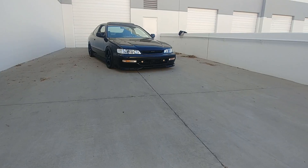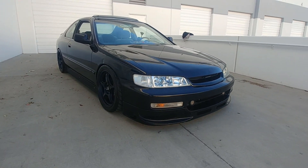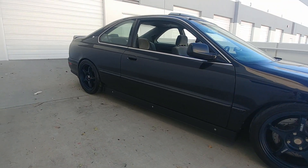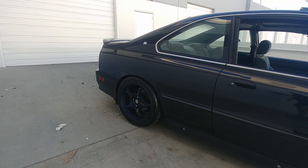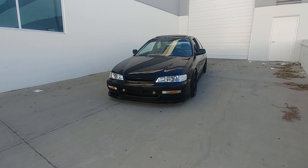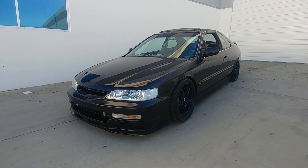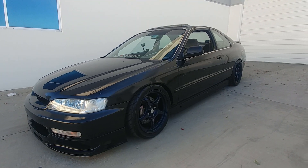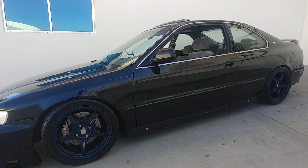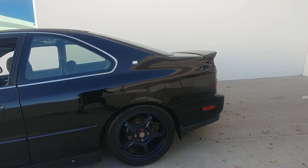The thought process behind the Willwood setup versus doing a five-lug conversion was that they came up for sale, they were unique, and I'd never seen an Accord with a Willwood setup. It was one of those things I had to pick up. Unfortunately, since it was made for an Accord, it retained the four-by-114 lug pattern.